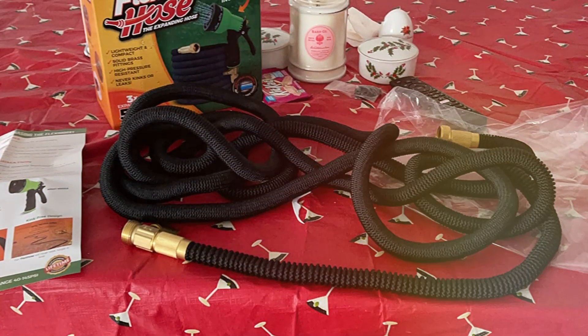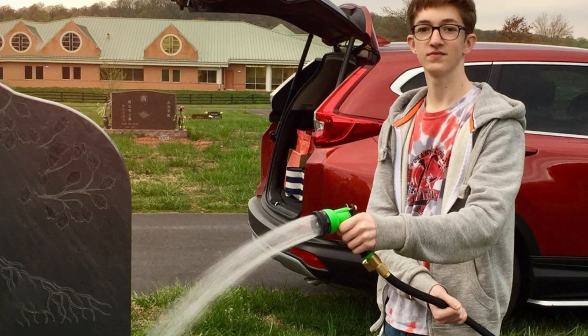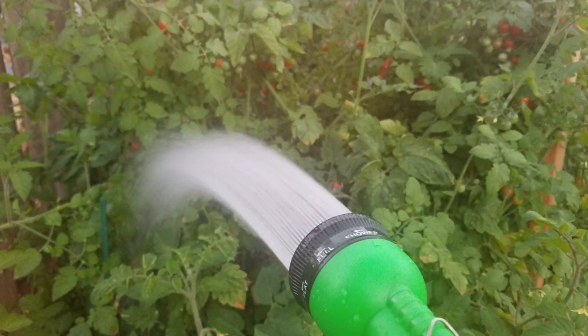You get a hose length of 50 feet and a fitting size of three-fourths inch in this water hose, which is quite standard when compared with other options out there. A great thing about this water hose is that it does not kink since it is quite flexible.